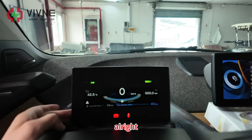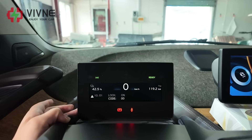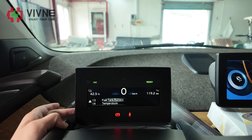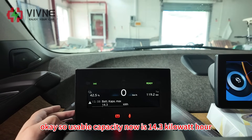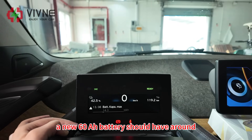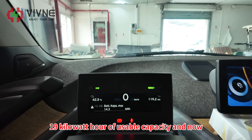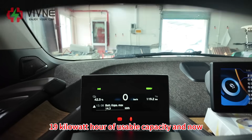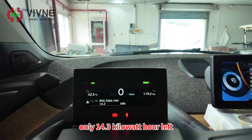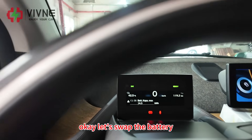Let's get into the secret menu to check the usable capacity. The usable capacity now is 14.3 kilowatt hours. A new 60 ampere hour battery should have around 19 kilowatt hours of usable capacity, and now only 14.3 kilowatt hours remain - so yes, the battery is degraded. Let's swap the battery.